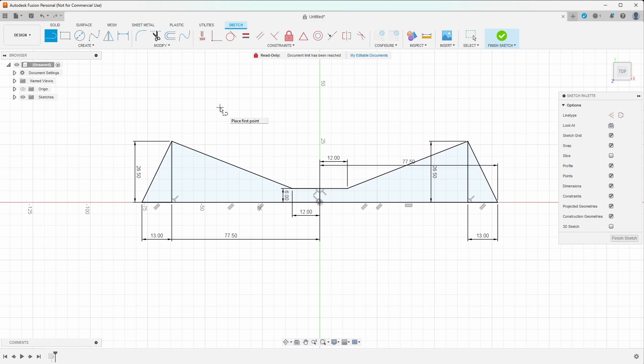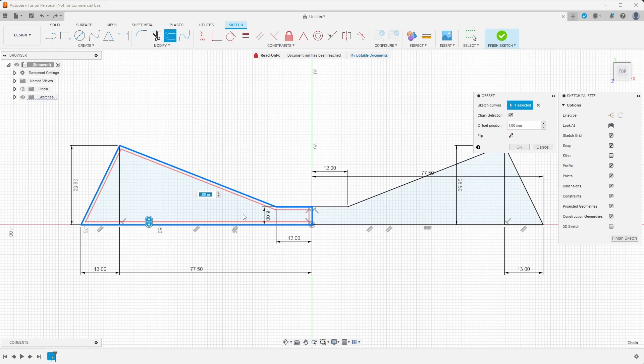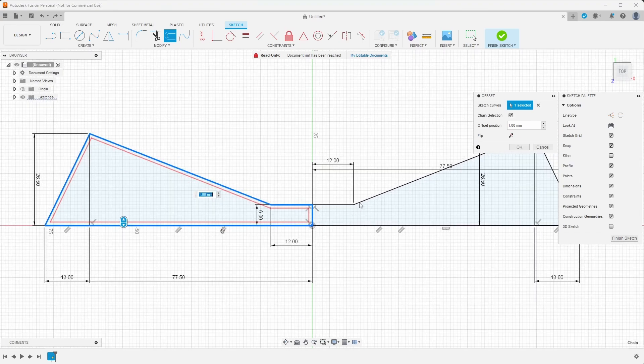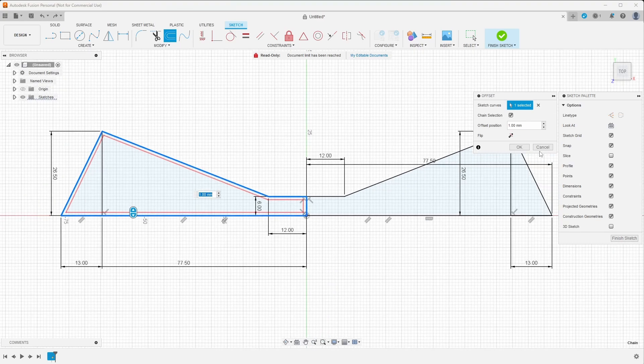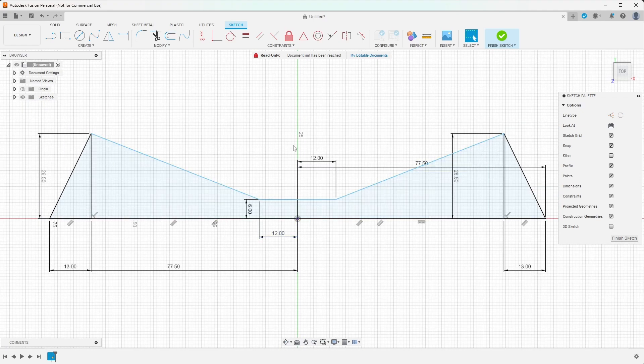We now have a top-down sketch of our fence topper. This is very powerful because we have all of these dimensions that we can now edit, which will actually change the body we're going to create. The final thing I want to do is add thickness — right now this is just a sketch with a bunch of lines and no actual thickness. So I want to do an offset of this sketch. I'll go up to the offset tool and click on the lines. However, it's closing off the middle because of a defined line there, so I'll cancel, click that middle line, and delete it — we do not need that line.